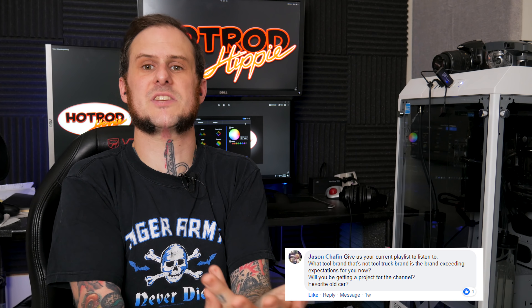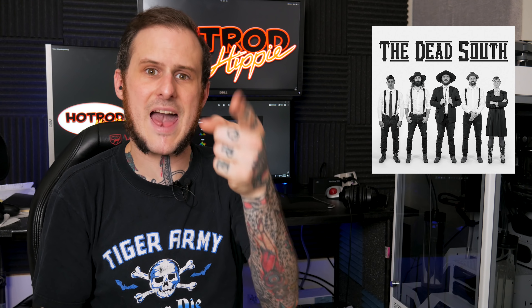Our next question comes from Jason Chaffin via Facebook. He asks: what's my current playlist, what am I listening to right now? I'm on a bit of a folk bluegrass kick — so White Buffalo, Murder by Death, mostly Dead South. The Dead South I really enjoy. Maybe I'll throw a comment down below with a few of the bands and some of the songs that I've really been enjoying lately.